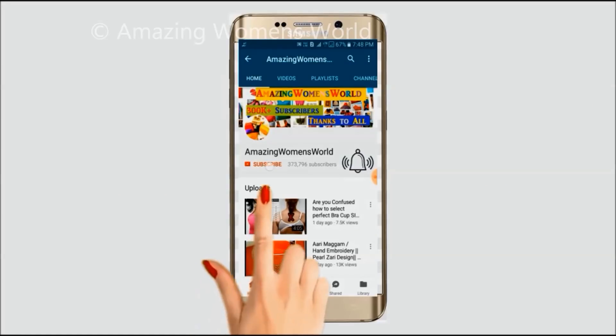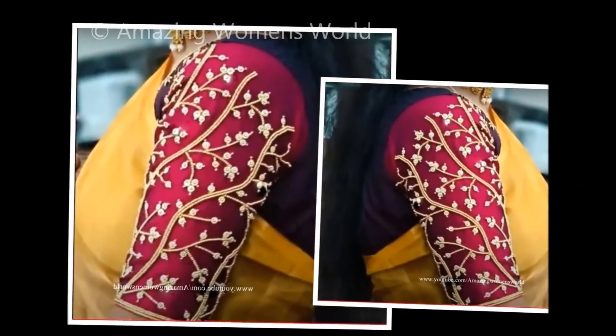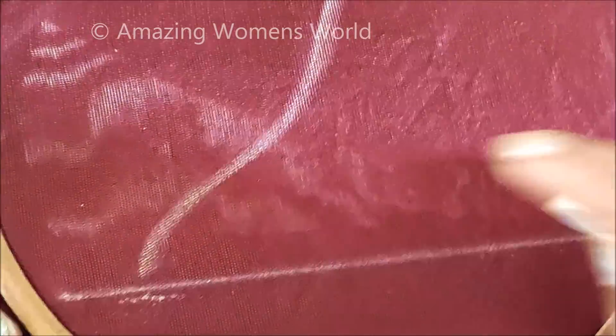Please hit the subscribe button and tap the bell icon for future notifications to watch more videos of latest fashions and trends. Thank you so much for your love. Hello friends, welcome back to Amazing Men's World. In this video I have come up to show you the making of this beautiful design using the normal stitching needle.